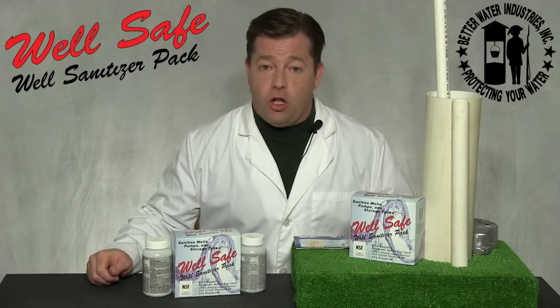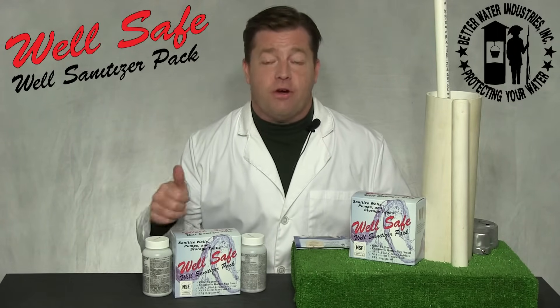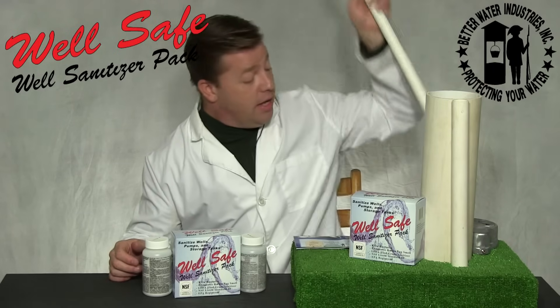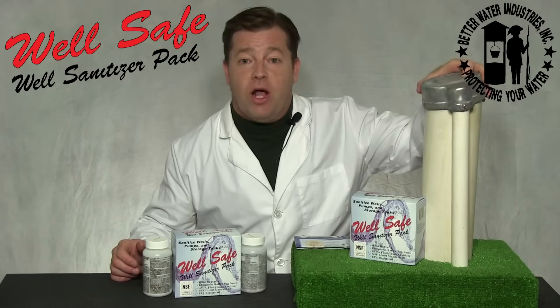Step eight: return all equipment to service position. This includes your water softener, iron filter, aerator, reverse osmosis system, or other drinking water filtration equipment, as well as replacing the seal or cap on the well casing.